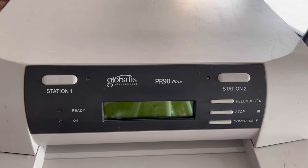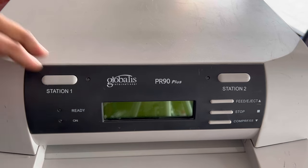First of all I will connect the power. Power is connected.